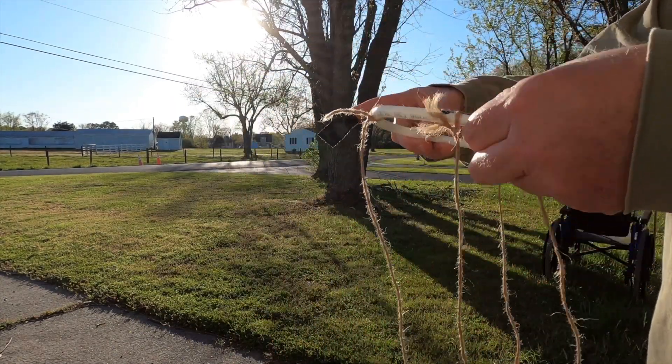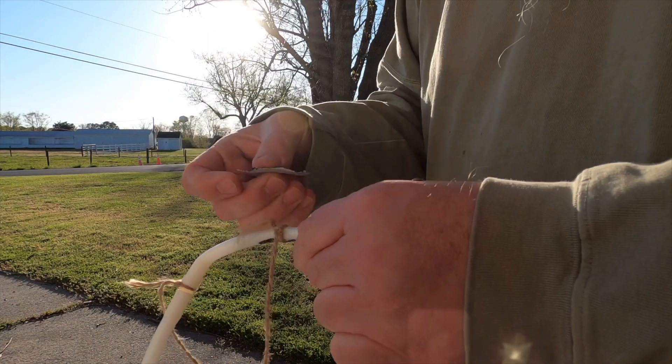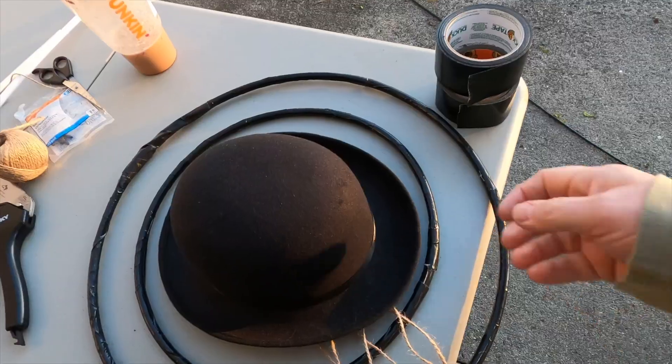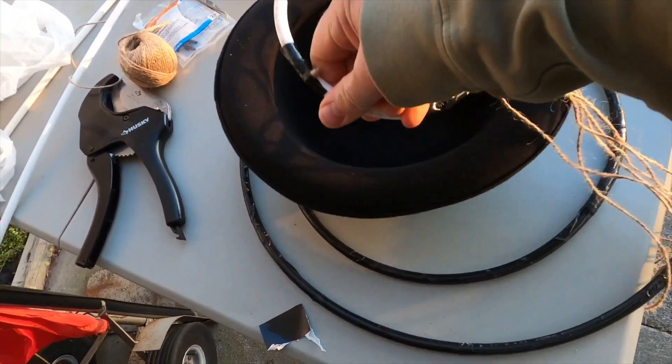I have four of these on here now. Before I put the fifth and sixth one on, I'm just going to finish taping these off.